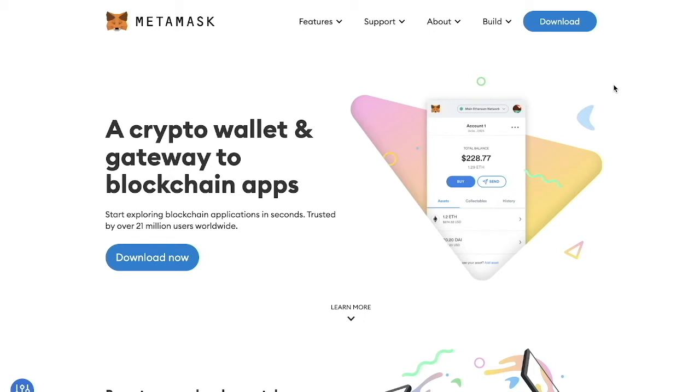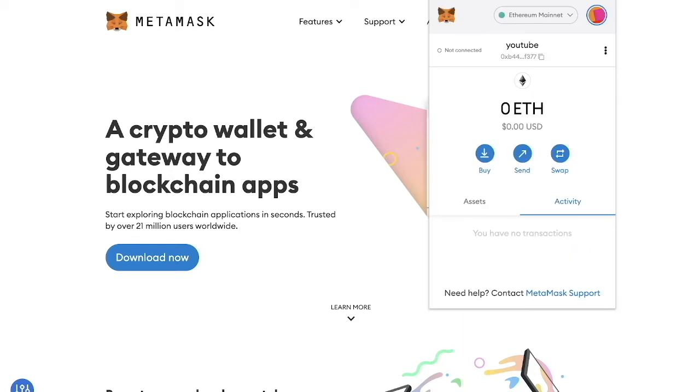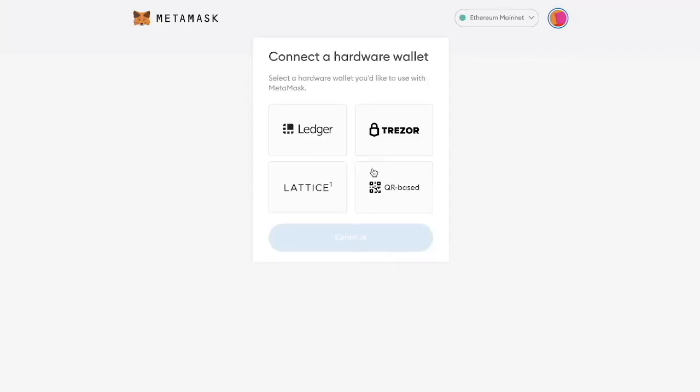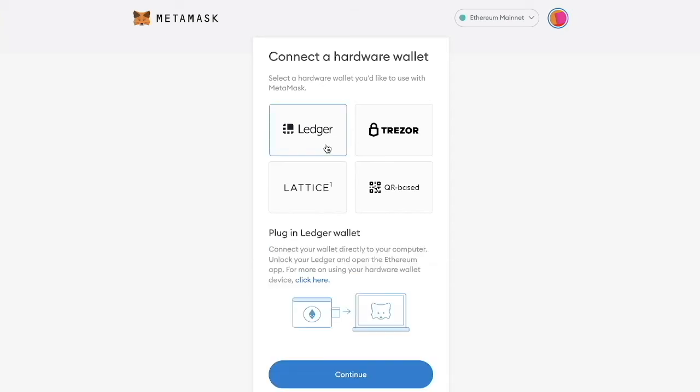I'll link a video in the top right to show you how to do that. To start, we're going to unlock MetaMask if we haven't already, then click the profile circle in the top right and go down to connect hardware wallet. We'll open that up and select Ledger, and it's going to tell us to plug in our Ledger wallet, so I'm doing that right now.